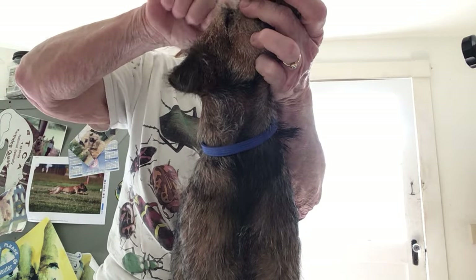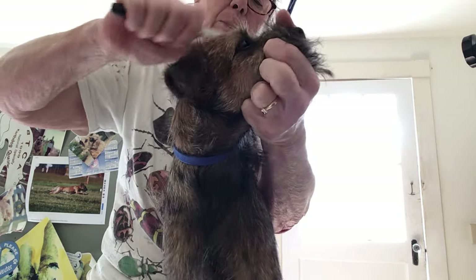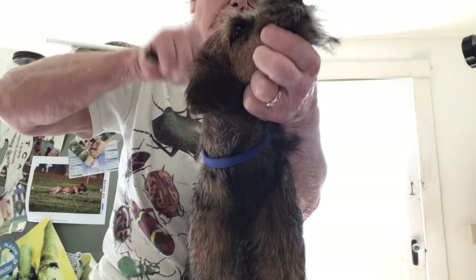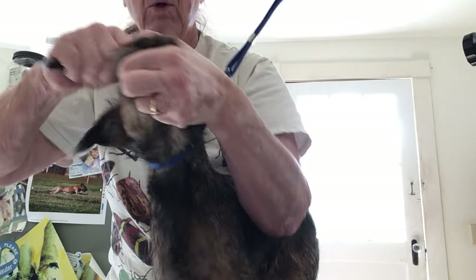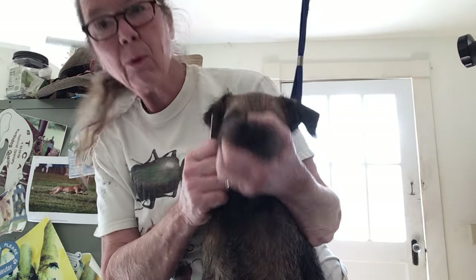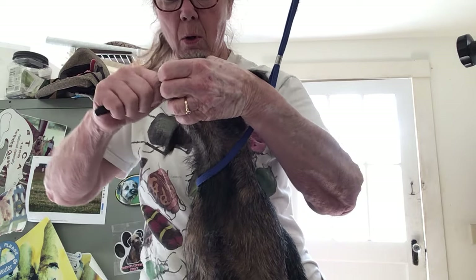I'm gonna get some of this — the head changes after a little bit at a time. No eyebrows. Bull Terriers do not have eyebrows; Schnauzers do. Bull Terriers don't.